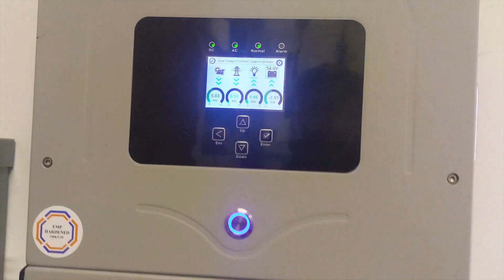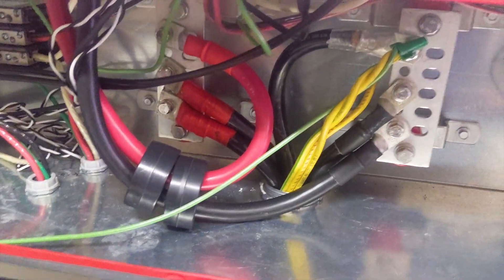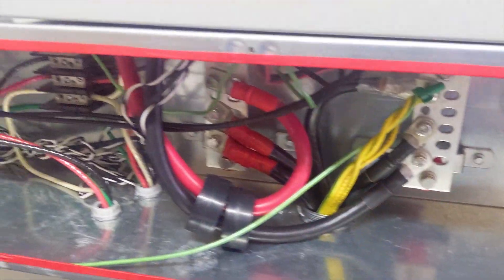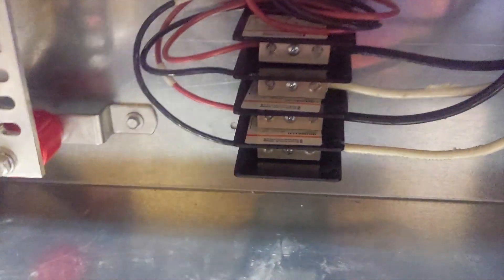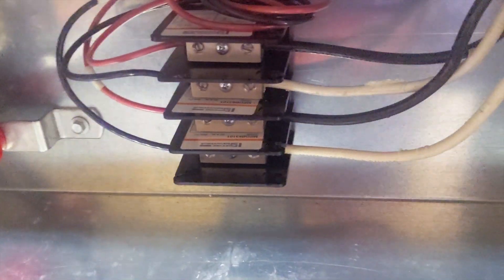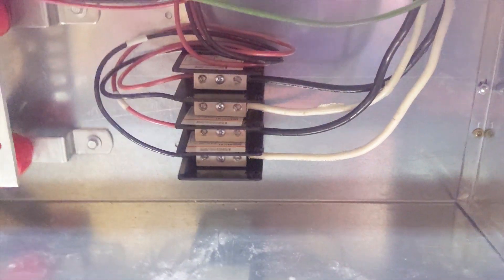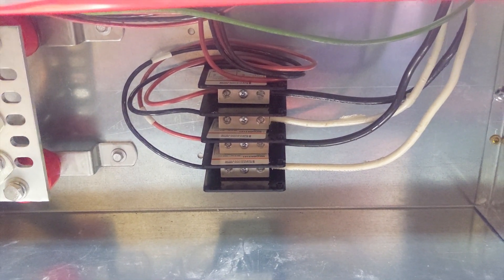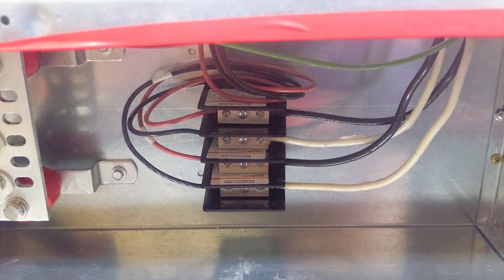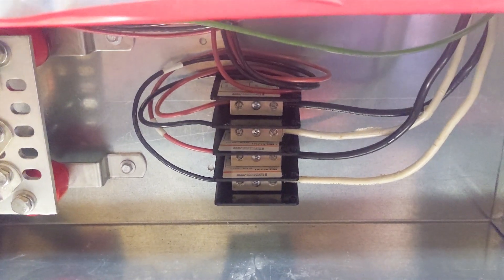Everything's working great — we're bringing about 5 kilowatts down from the roof at about 4 o'clock in the afternoon. Battery combiners are in the gutter, hidden away. We're using the power distribution block again for the solar coming down from the roof. This is the first install where we've taken three strings of older solar arrays and paralleled them, so we have more than two strings per MPPT. We had to fuse each string with a 15-amp fuse to protect each string at the MPPT.